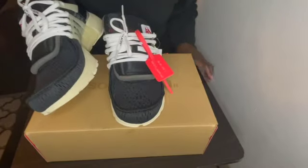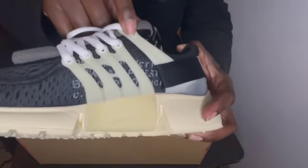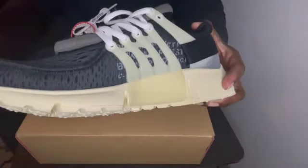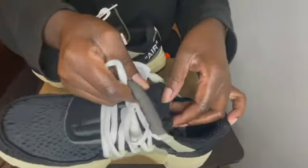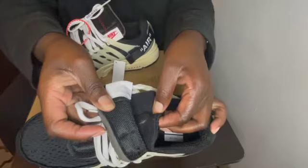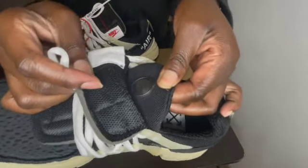Let me see if I missed anything. Right here, if you can see, it does say 'Presto' but it's kind of hidden, which is fire. This is a double tongue — so on the inside you do have another tongue which has a Nike sign, and I don't know what that means.